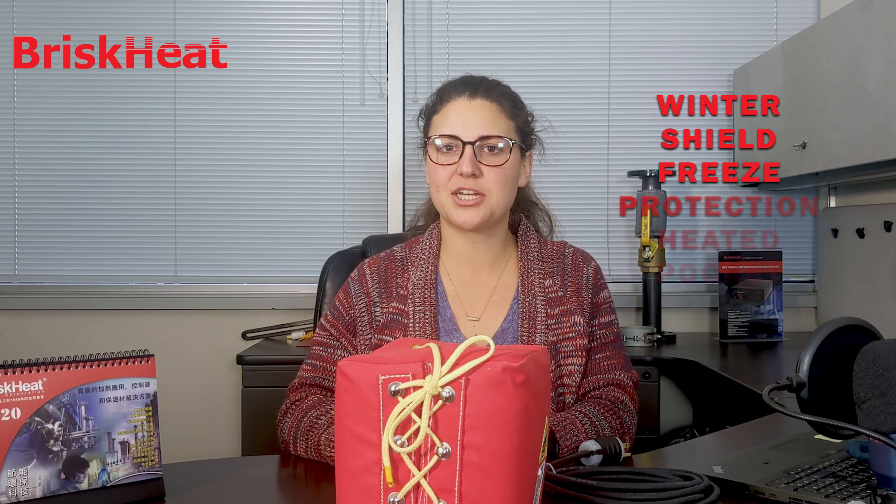Hey, I'm Chelsea with Brisk Heat Corporation, and today I'm going to introduce you to a brand new product: the Winter Shield freeze protection heated pocket. The Winter Shield is designed to keep transmitters and pumps that are exposed to cold weather from freezing, but the product is versatile enough that it can also fit a wide variety of standard size pumps, valves, actuators, manifolds, and many other system and pipe components that are outside and exposed to cold weather.